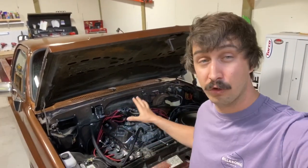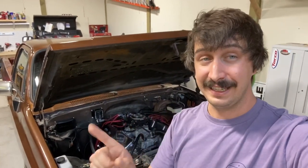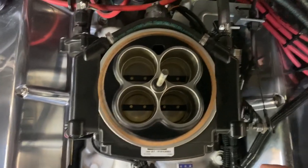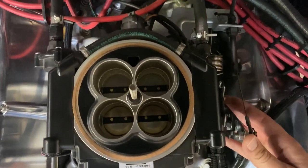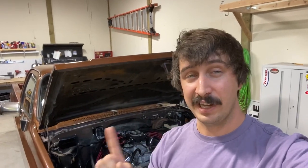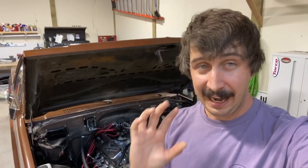You may have done a little bit of research online and seen that there are kind of two options for how you can control the throttle blade — a progressive or a linear linkage. When you purchase your Holley Sniper, it is going to be set up with a linear linkage, meaning when you open the throttle, both blades come open at the same time. It is possible to change this so that you only open the primaries to a certain percentage, usually around 40 percent, before the secondaries come open. This will help the issue I just described, but I've ultimately found you are leaving power and performance on the table.